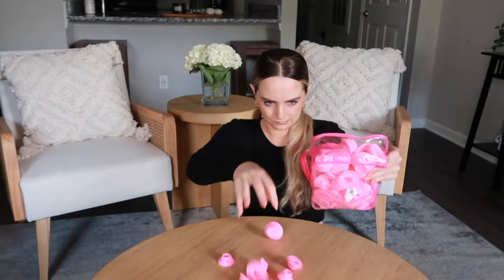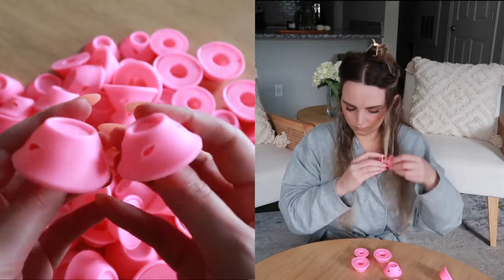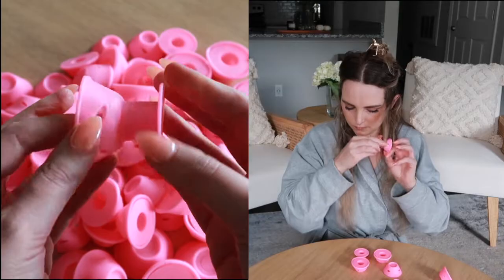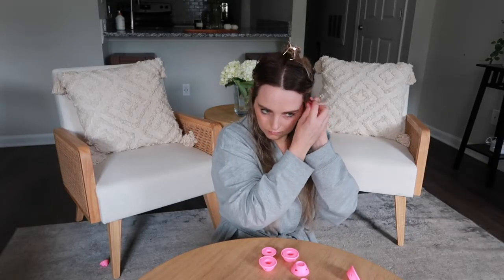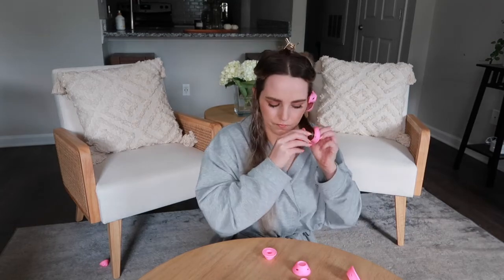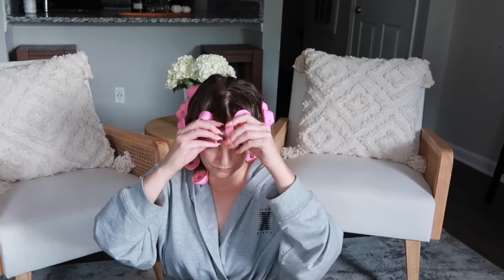There are a total of 60 pieces in this bag — 30 large hair curlers and 30 small hair curlers. You can apply them on damp or dry hair. You simply have to take a small piece of your hair, wrap the ends around the roller, then roll them up, close it and repeat. It took me about 20 minutes to do my whole head, which wasn't bad at all.